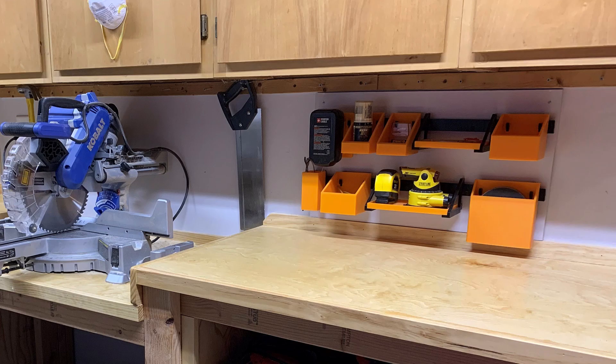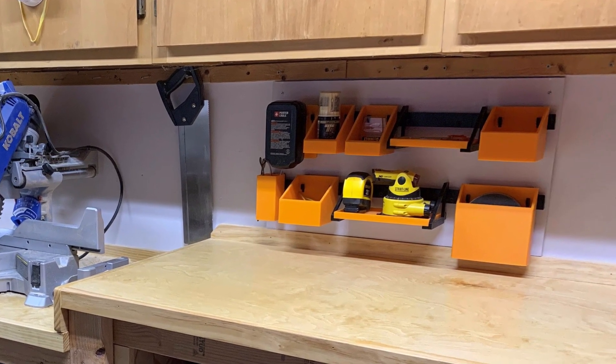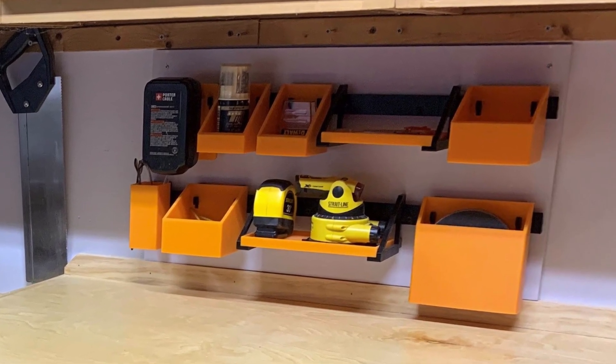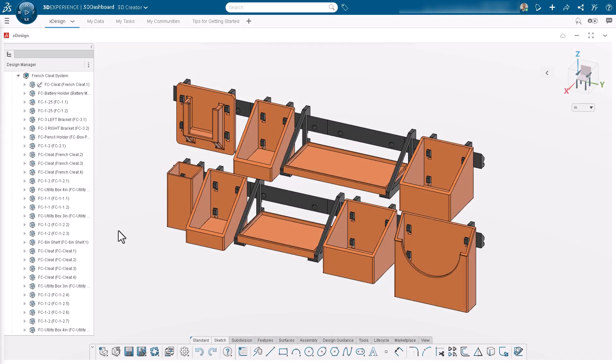I wanted an organizer system for my garage workshop that needed to comply with the following specifications: it needed to be 3D printed, have a modular design for flexibility and customization, and fit in the space above my workbench below the cabinets. I decided to design a system based on the French cleat.